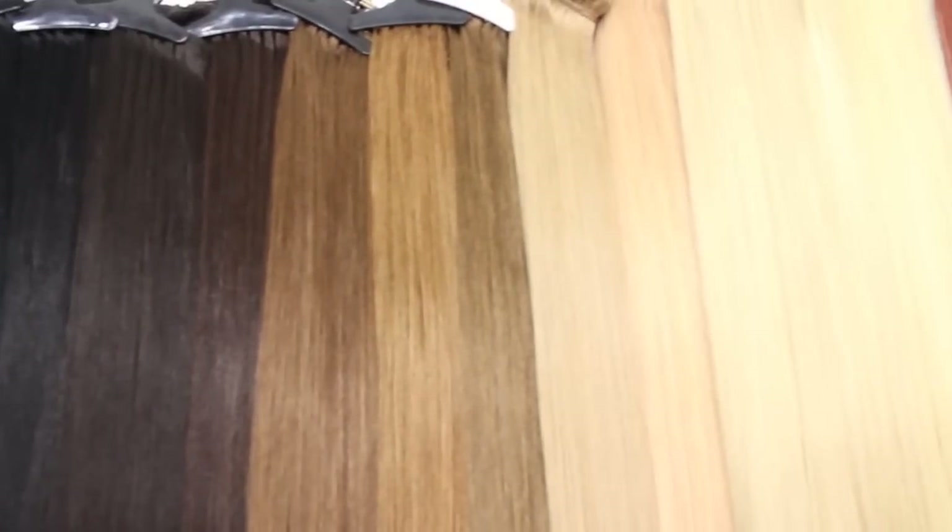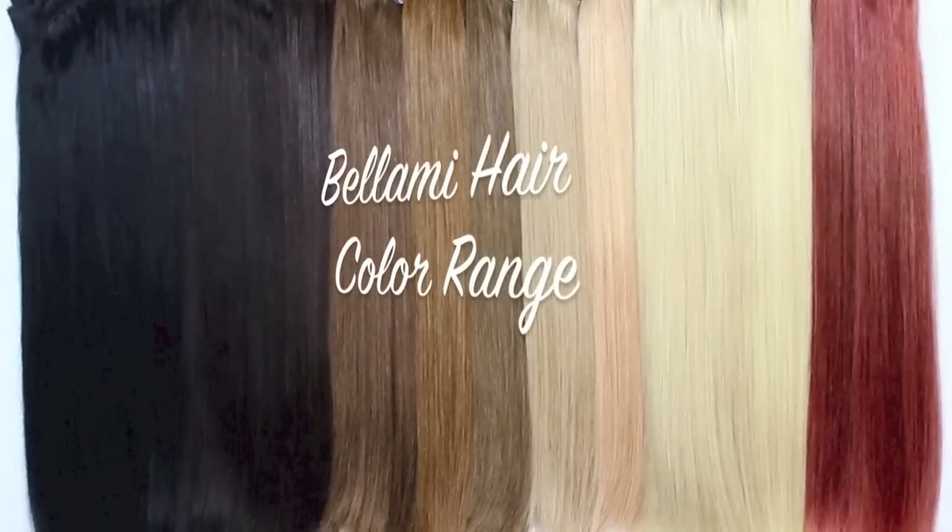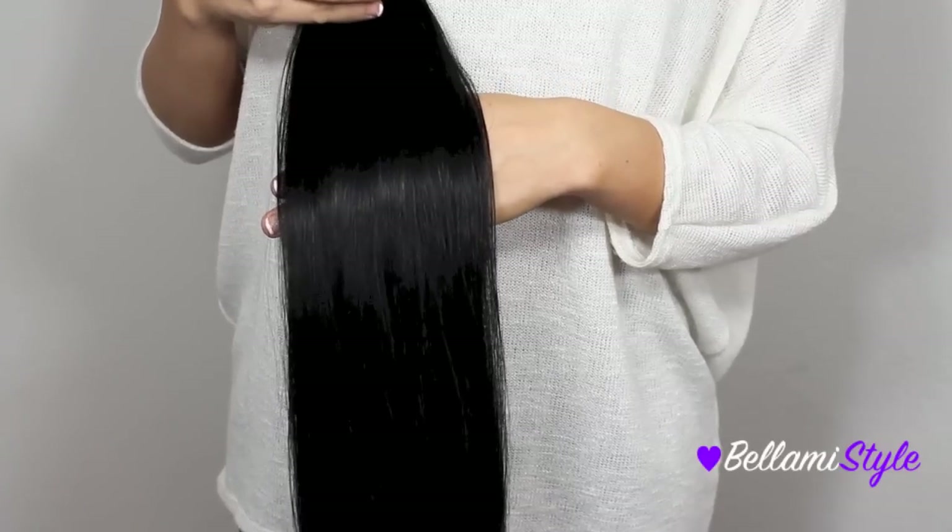Hi loves, it's Kayla. In today's video I'm going to be showing you our entire color range. This will help you while selecting your perfect shade of Bellamy's. The first shade that we offer is number one, Jet Black.